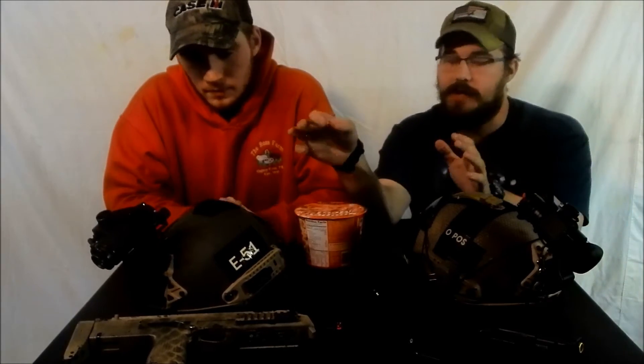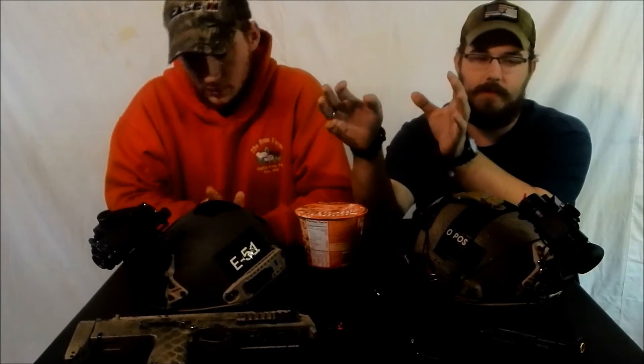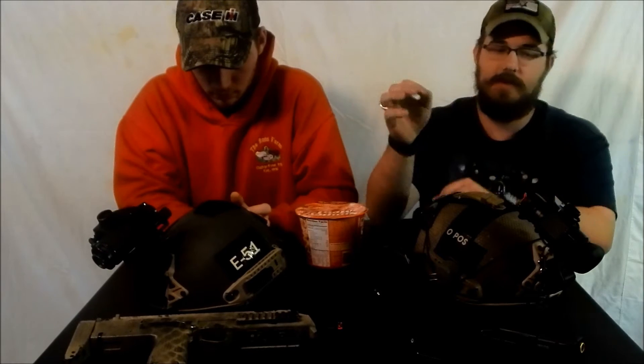Alright, welcome to Executive's Airsoft. If you haven't figured out by now, today we're going to be taking a look at noodles. Just to get this out of the way from the beginning, both these units are PVS-5 monoculars bought from a night vision refurbisher in California — Tainite Industries, I believe.